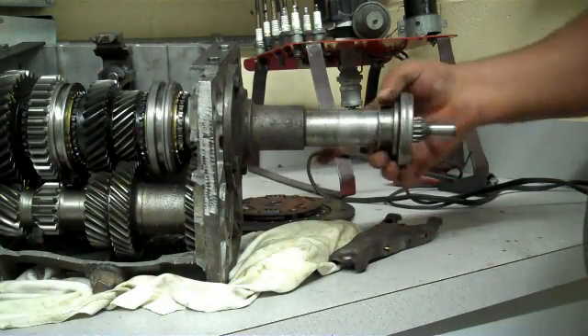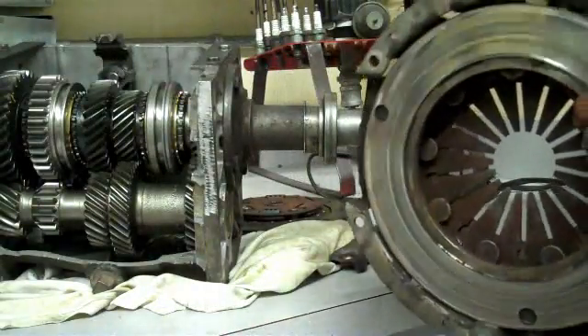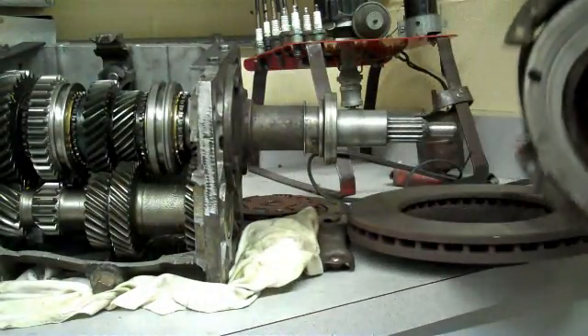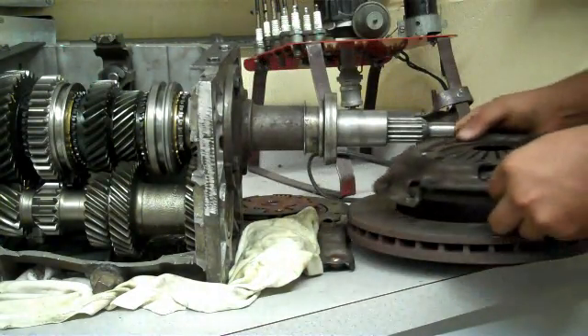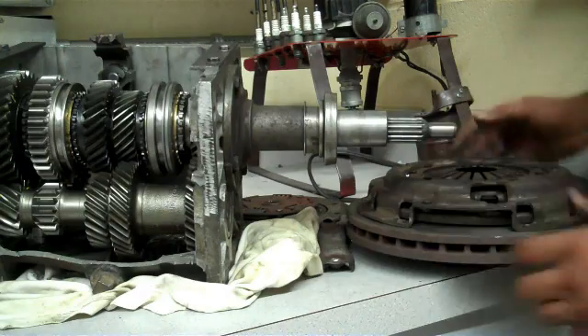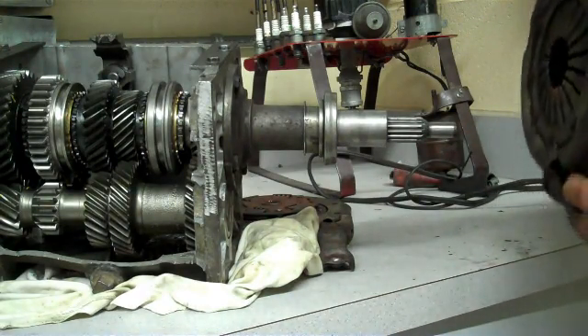The second part is something called a pressure plate, which is right here. The pressure plate is attached to the flywheel through bolts right here. So anytime the flywheel is spinning, the pressure plate spins with it.